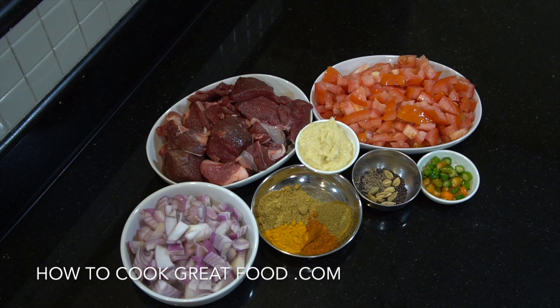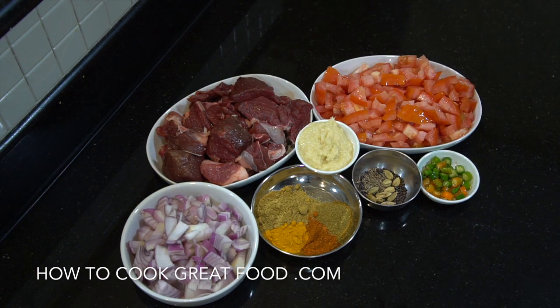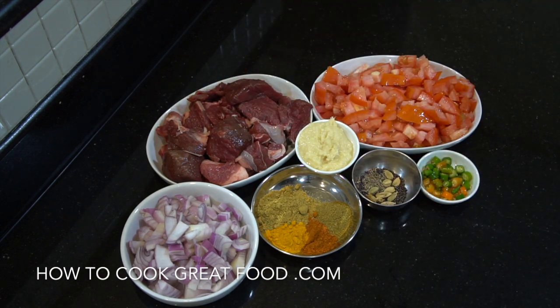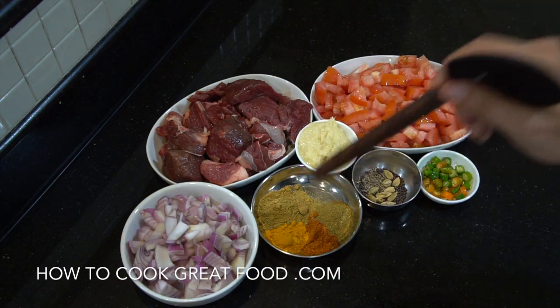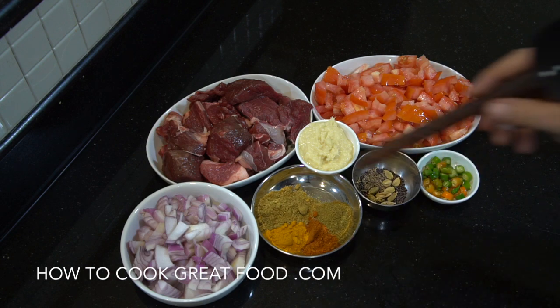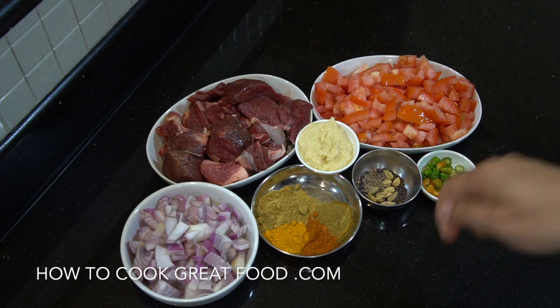Here I've got some lamb that's cut into cubes — kind of chunky. There's no bone in that so it's going to cook a little bit quicker. Here I've got about equal amounts of chopped tomatoes and onions. Here I've got our powders, which are always called the big four. These are equal parts of coriander, turmeric, chilli, and cumin — about a teaspoon each.